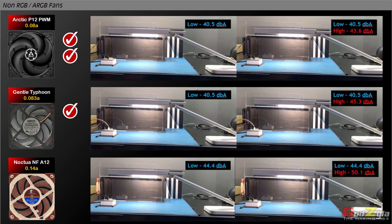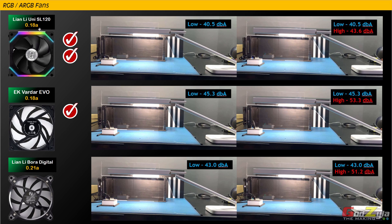Next will be the RGB and ARGB fans — the Lian Li Uni SL120, EK Verda Evo, and Lian Li Bora Digital. First category is airflow — be it low or high, the Lian Li Uni fans and EK Verda fans are producing very good airflow compared to the Lian Li Bora Digital. Looking at noise, I do understand that the Bora Digital produces lesser noise compared to the Evo, but looking at airflow, the Evo is actually a leap ahead — EK has beaten both the Lian Li fans in terms of airflow. The only thing losing out is the noise.